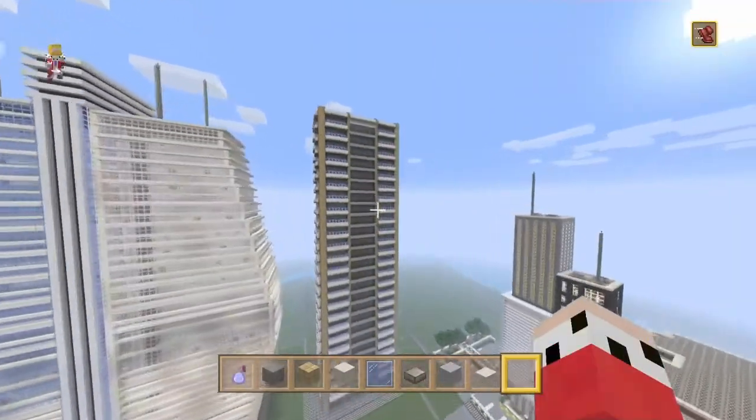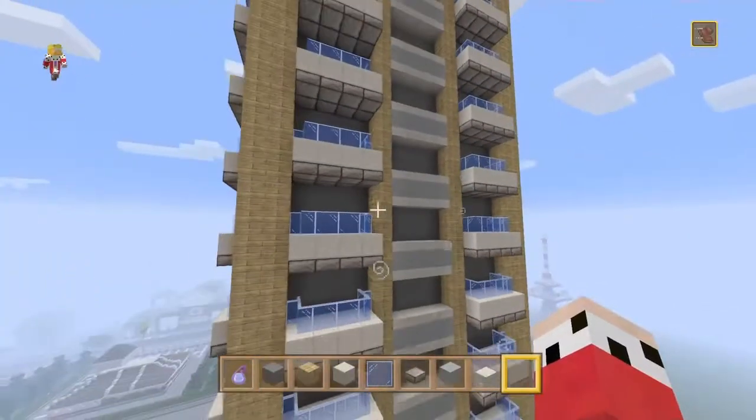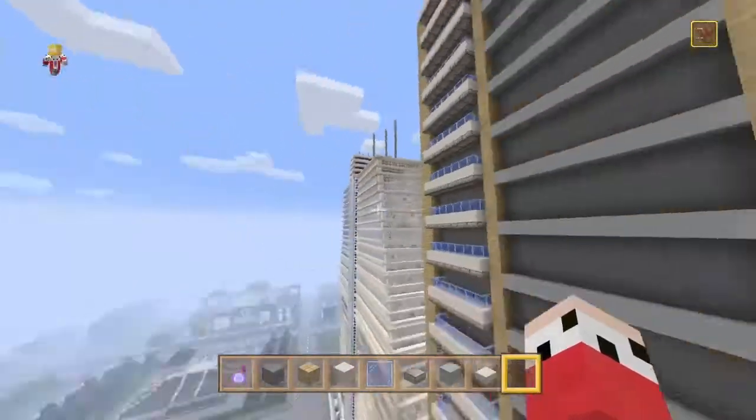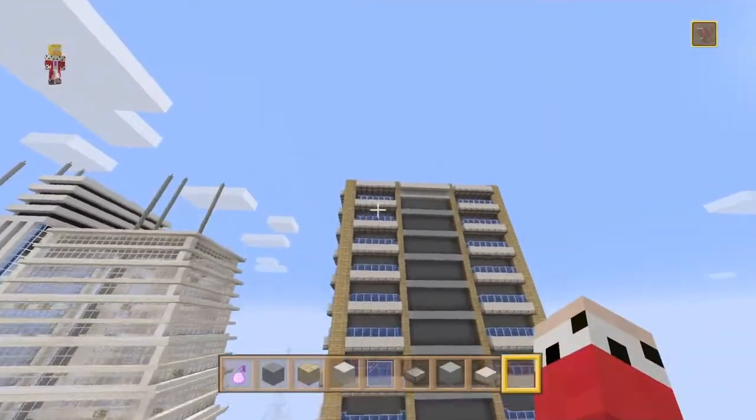That looks pretty cool. I added the quartz on this side and I think I'm going to keep the quartz on this side and the other side, but keep it blank in the middle. I do have it down there but I'll break it eventually. So for the roof, I was thinking we go with a green color.